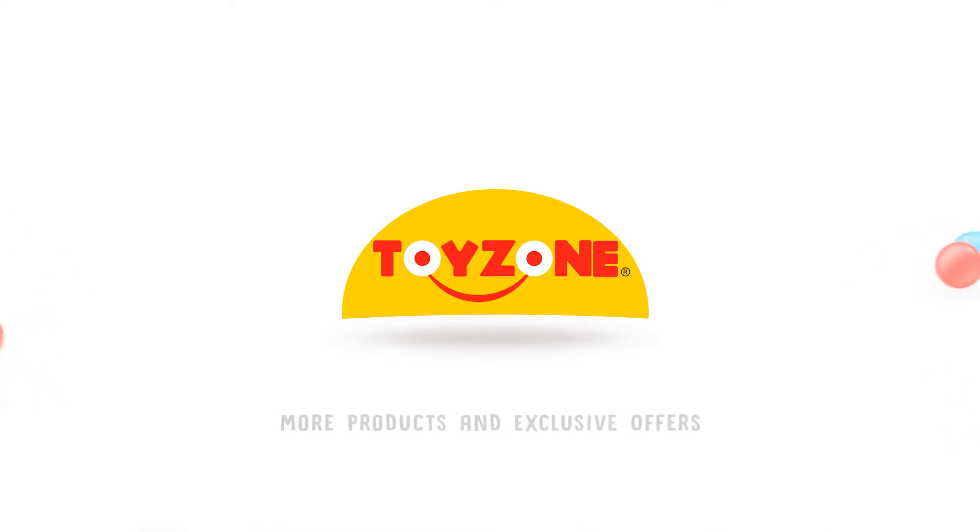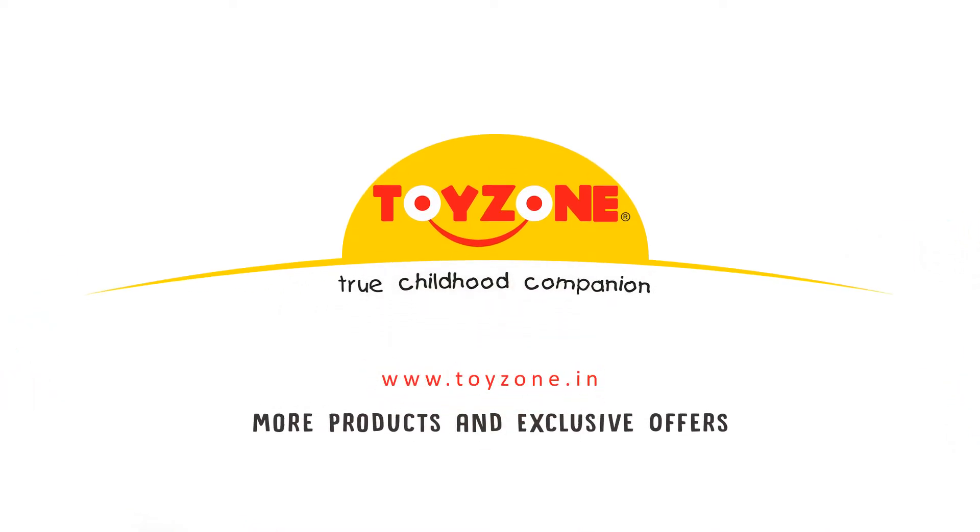Thank you for choosing ToyZone. Visit our website for more products and exclusive offers.